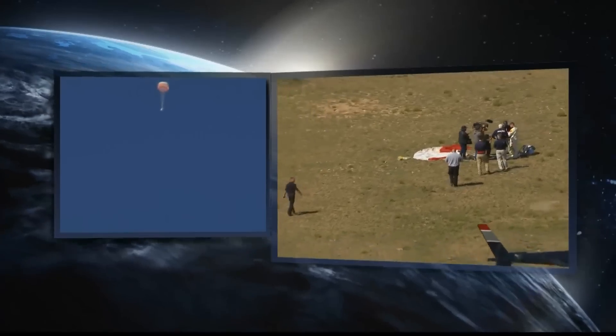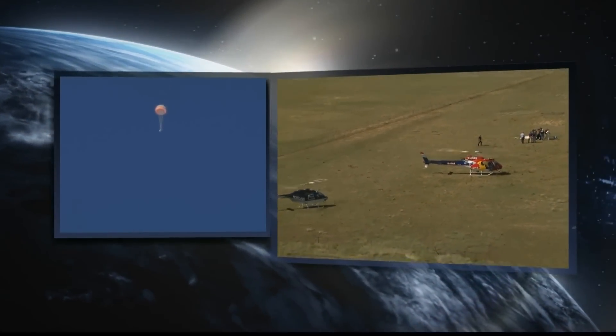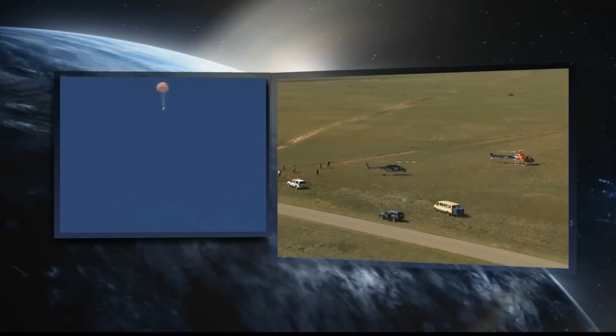Mach — but we'll see, that has to wait. And he broke the record, as we mentioned, for the highest ever manned balloon flight.